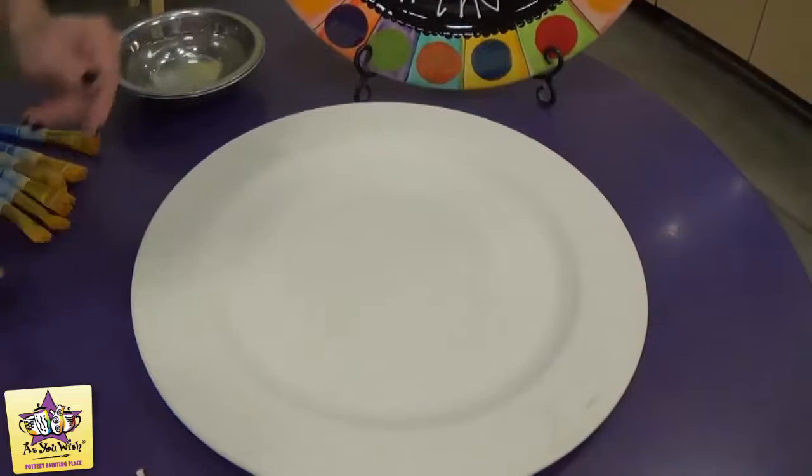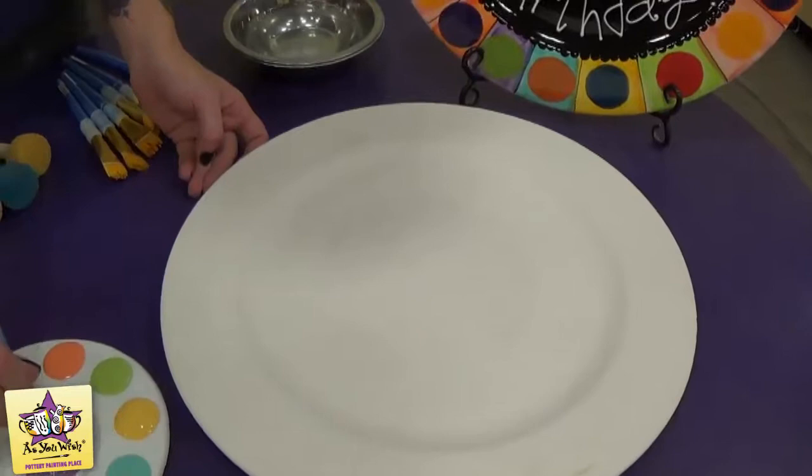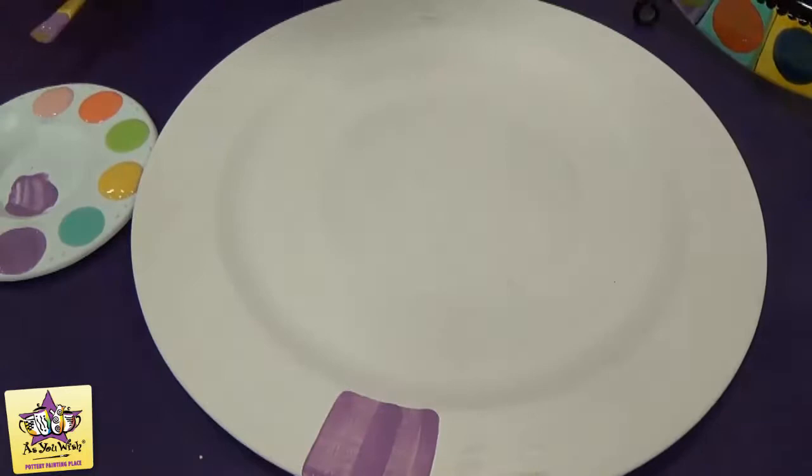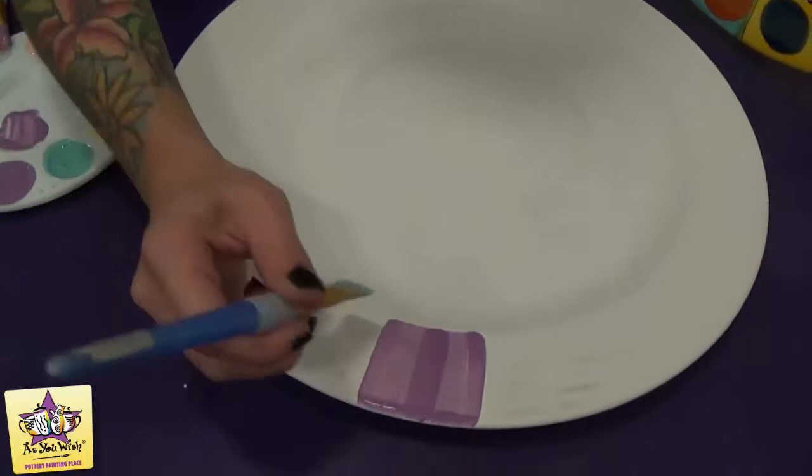We're going to move on and paint the stripes on the rim, and then we'll add the black in the center. We'll start with purple and a large square brush. Just on the rim of your plate, start at the inner rim and pull it out. You're going to do two stripes right next to each other and it can overlap just a little bit. Then move on to the next color and go all the way around the plate.